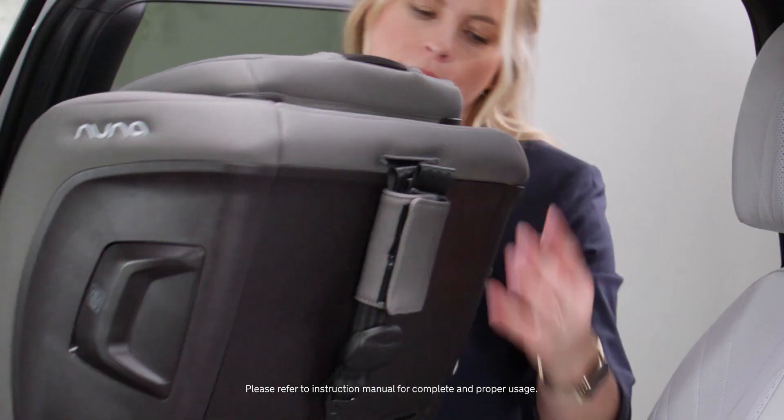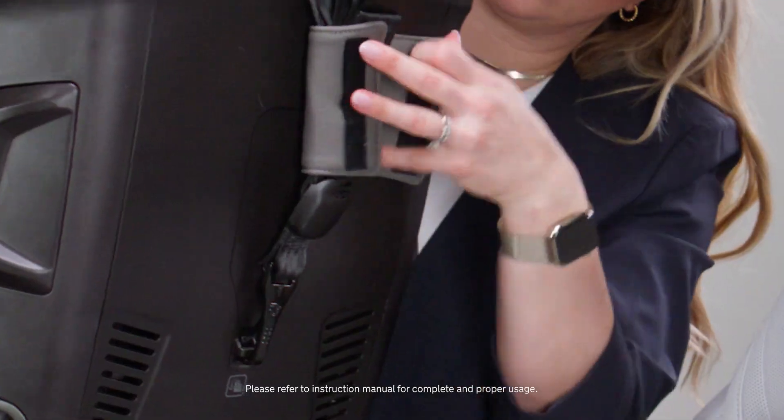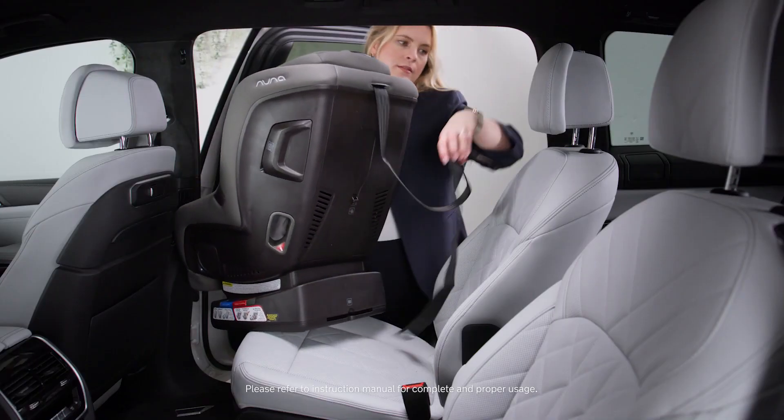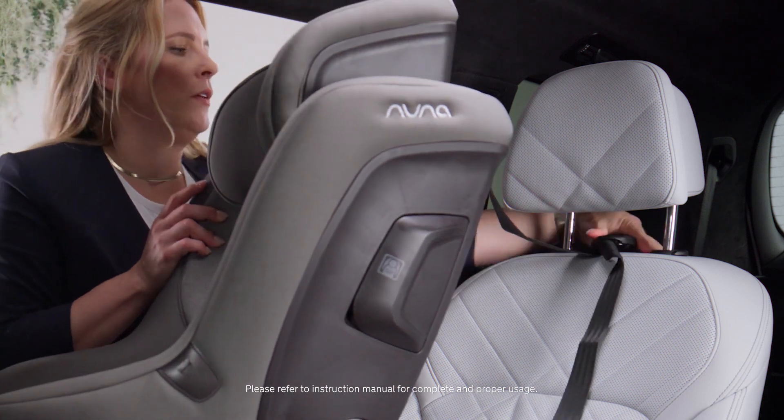First step is we're going to locate the tether at the back of the car seat, unhook the tether, give it some length, and thread it through the vehicle headrest.